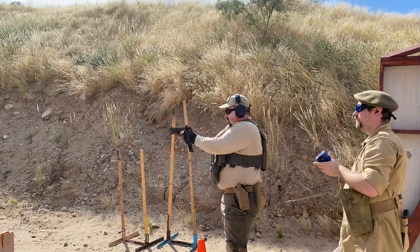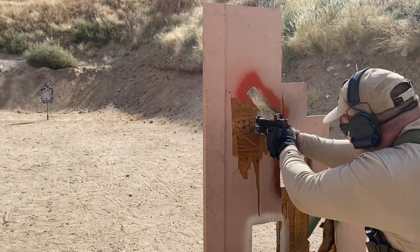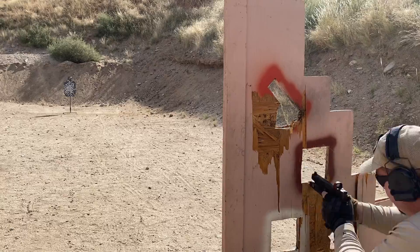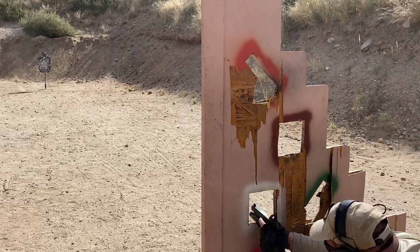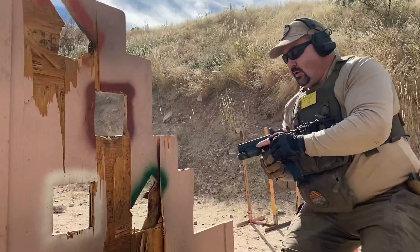On this stage the shooter has to get one hit on the steel from the cone, move to the VTAC, get one hit from the first three ports, then move back to the cone — this process repeats until they've gone through all nine ports on the VTAC.